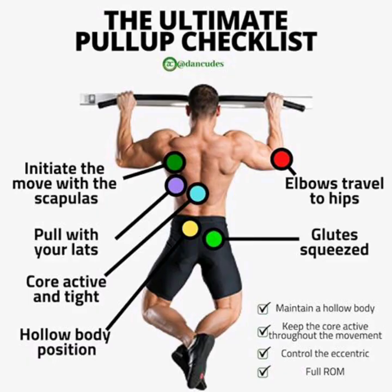Pull-ups are undoubtedly the most effective upper body strengthening compound exercise. If you can manage to have a home setup like I have, do incorporate it in your training. This works the lats, shoulders, chest, arms and core together.